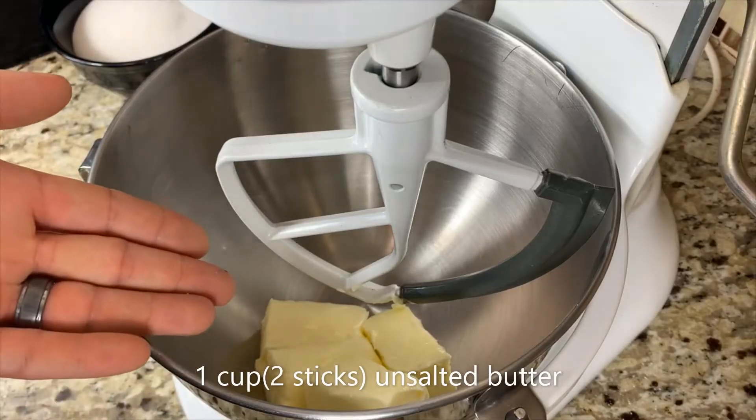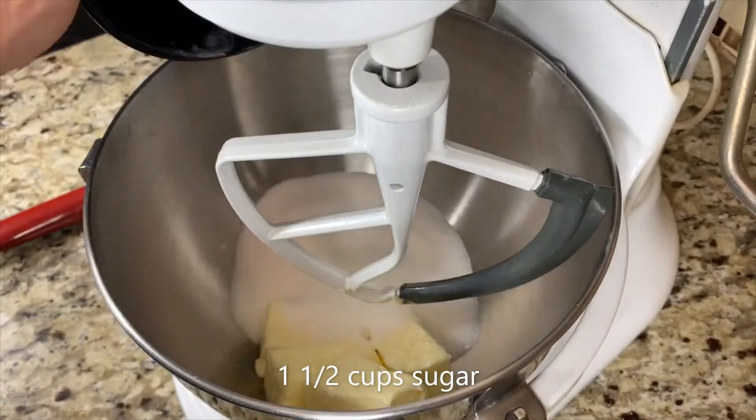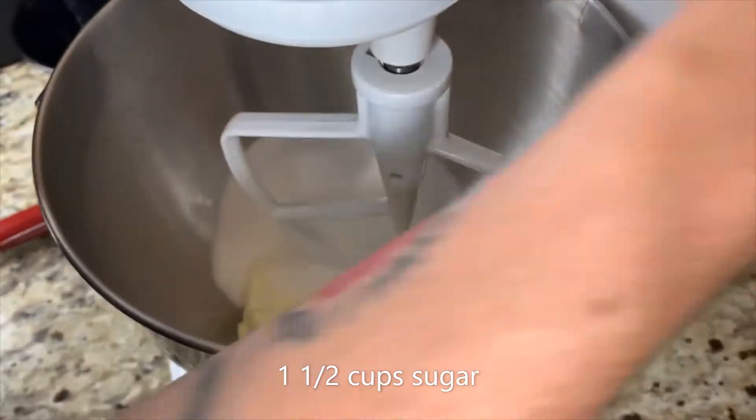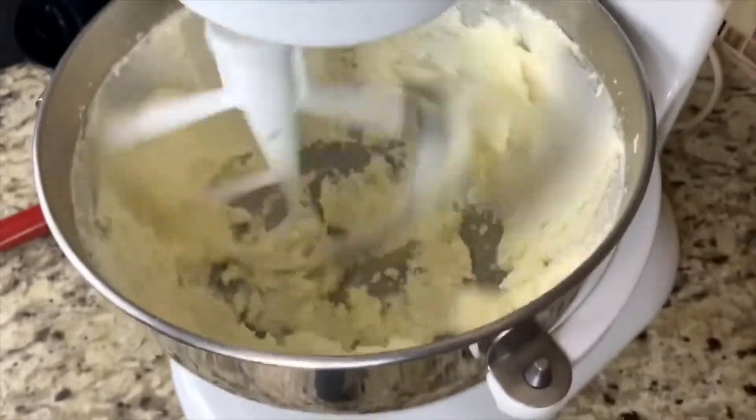Moving on over to our mixer we have one cup of softened unsalted butter and we are going to add one and a half cups of sugar and mix on high speed for three minutes. We want to make sure that this butter mixture gets nice and creamy.